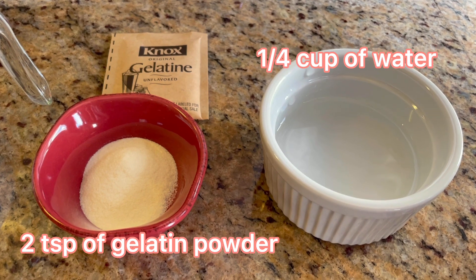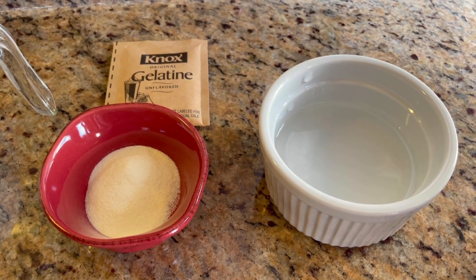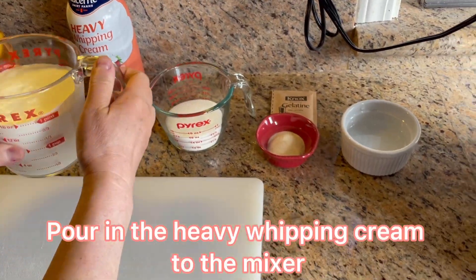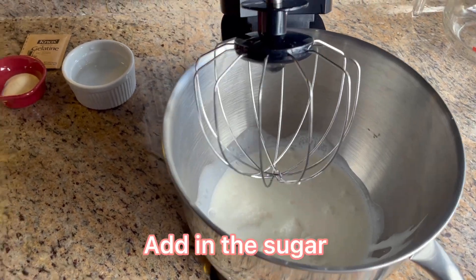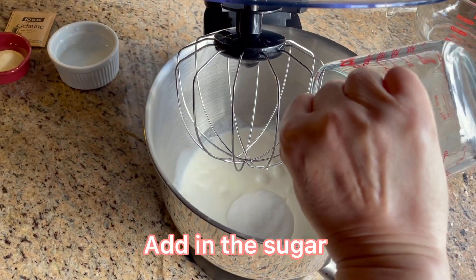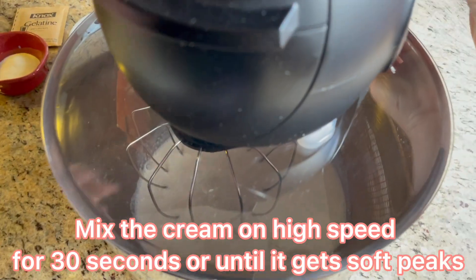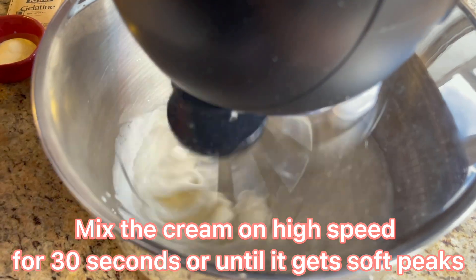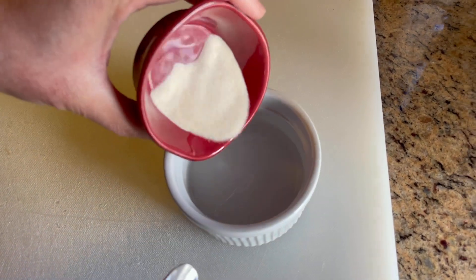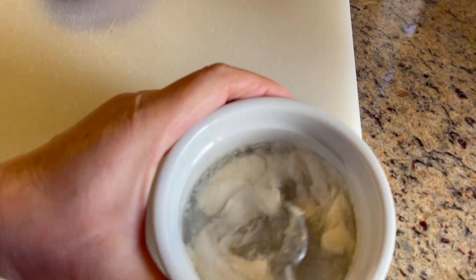We need 2 cups of heavy whipping cream, 2/3 cup of sugar, 2 teaspoons of gelatin powder, and 1/4 cup of water. Now let's get started. Pour the heavy whipping cream into the mixer, add in the sugar, and mix the cream on high speed for 30 seconds or until it gets soft peaks.